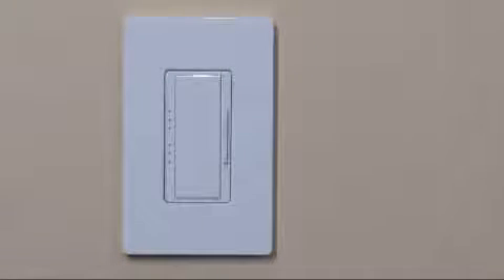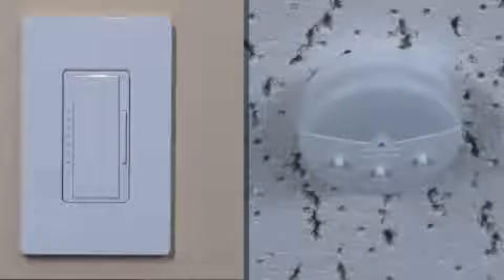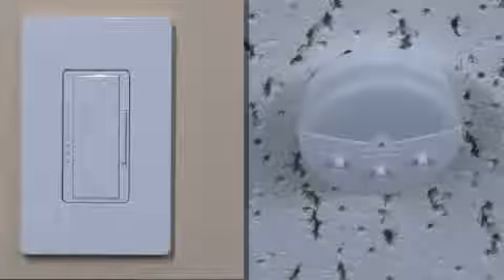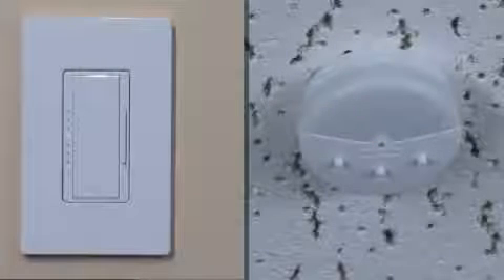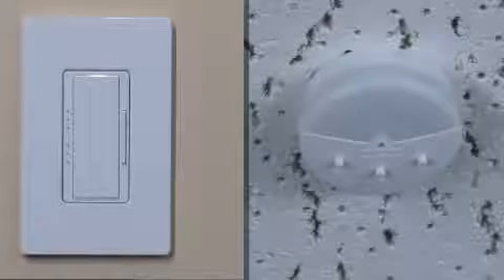Within 45 seconds, press the tap button on the dimmer to select that dimmer for calibration. The LED on the dimmer will continue to flash slowly. Move away from the sensor so there is no interference with its light measurements. Calibration will take less than 3 minutes and will automatically turn lights on and off during this time. Calibration is complete once the lighting load flashes 3 times.